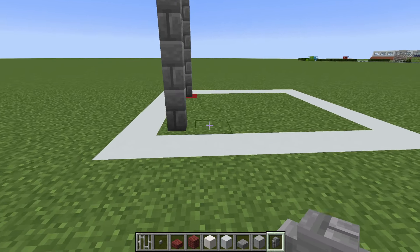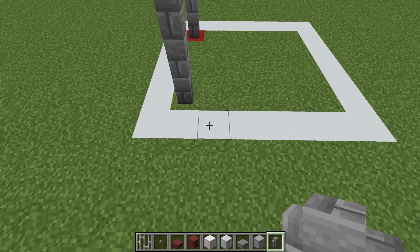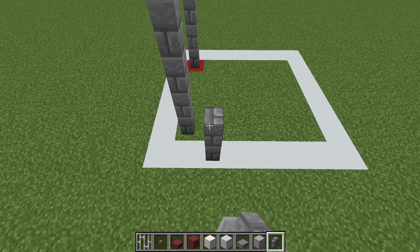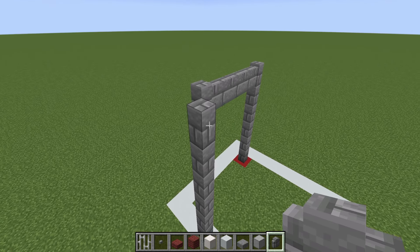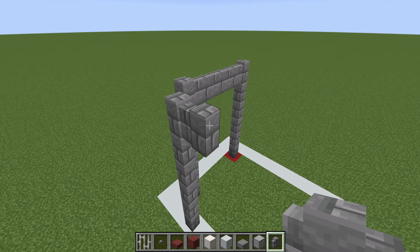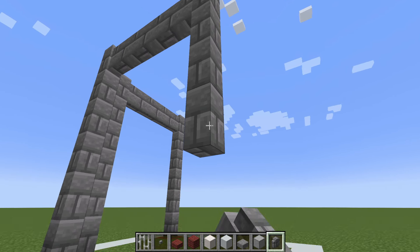We then want to place another row of 6 stone brick walls extending up from this block: 1, 2, 3, 4, 5, 6. And then extend to the right by 4 — 1, 2, 3, 4 — and then extend all the way down to the ground.